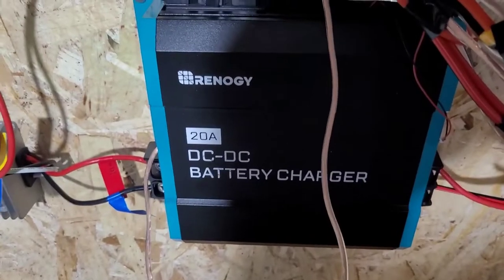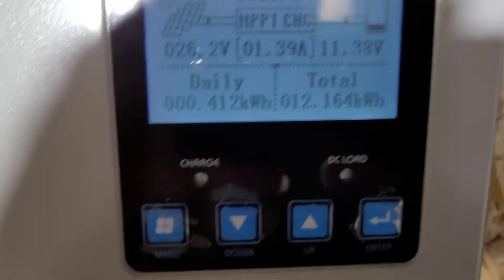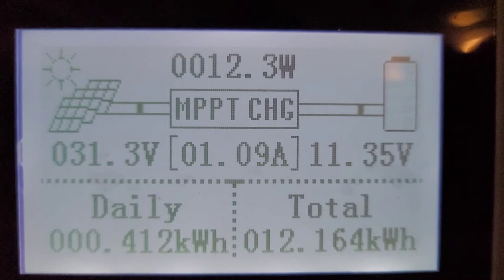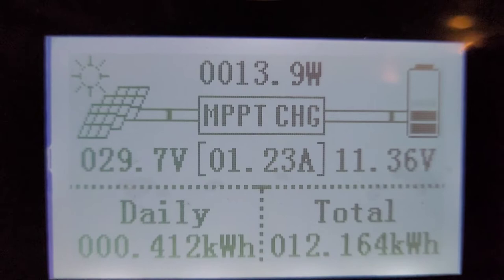We ran this experiment and changed it a little bit. I'm going to turn off this light so we don't get that shadow. As you can see, we got 31.3 volts and 12.7 watts of energy, and look at that amp — 20 milliamps going into this battery.